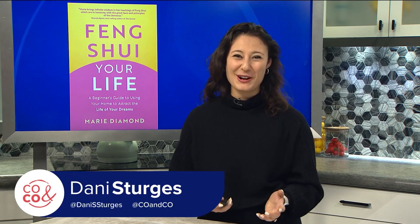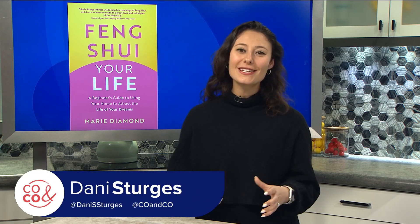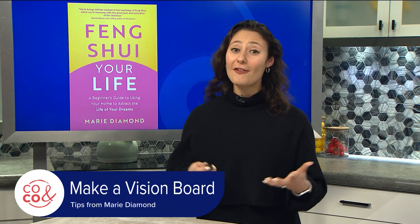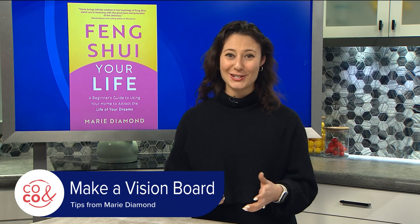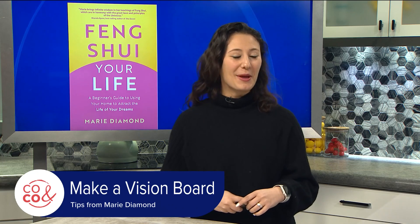I know I have a lot to accomplish this year, and I'm sure I'm not alone in this. One way to hit your goals is to make a vision board. I caught up with author and feng shui master Marie Diamond to learn how to make one.